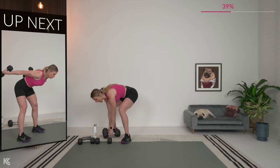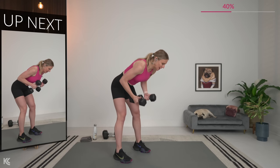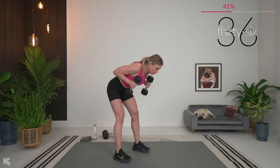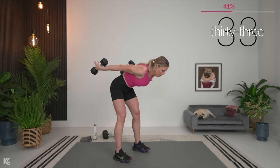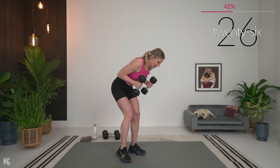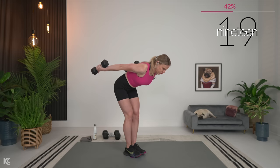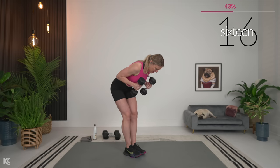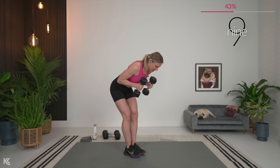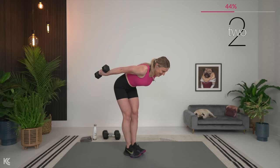Tricep kickbacks — you're going to hold at the top. I'm going down to my lightest weight of the day: 10 pounds for this. It's a tough one. Hinge at the hips, back flat, core engaged, arms up, and let's go. Hold it for a second at the top, then control it back down. If you can count to three at the top, hold it — three, two, one, and back in. Wrists stay straight. Really keep that muscle under tension. Don't lose focus — keep working, keep pushing.